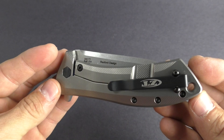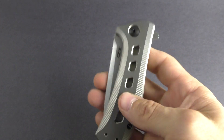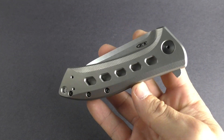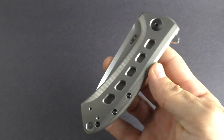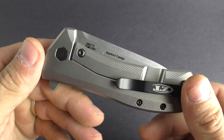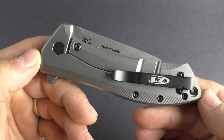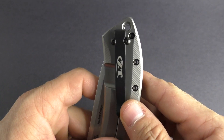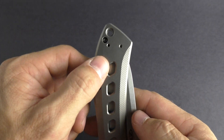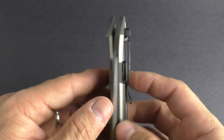It's a little bit heavier knife — it does weigh five and a half ounces. It's got a nice closed length of just under five inches, so it is a larger knife. It does offer full titanium handle front and back with the frame lock. Deep carry pocket clip, which is reversible to the left side — tip up, right or left hand carry.